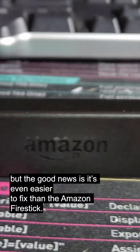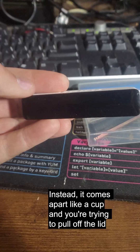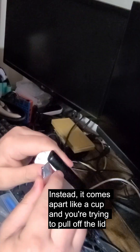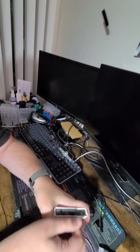The good news is it's even easier to fix than the Amazon Fire Stick. It doesn't come apart in half like that. Instead, it comes apart like a cup where you're trying to pull off the lid — a really difficult to pull off lid that doesn't want to come off. Until it does.